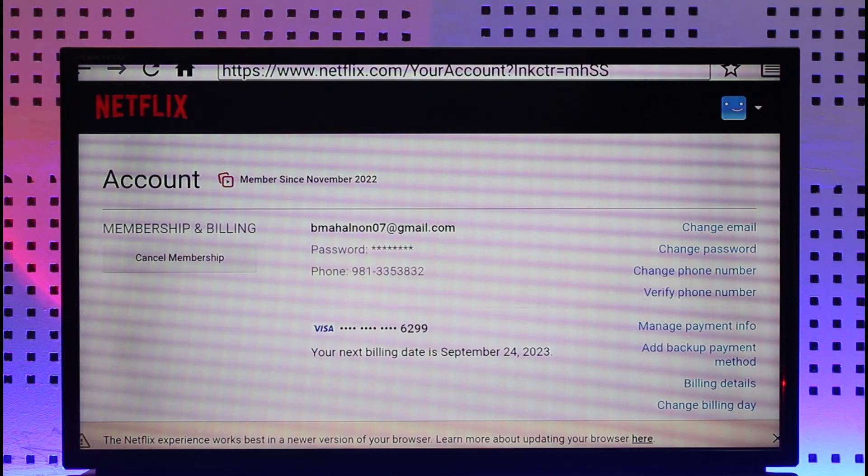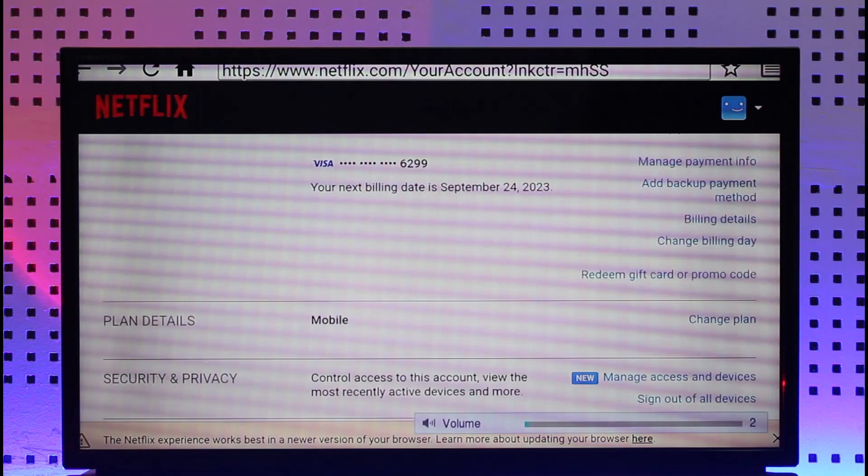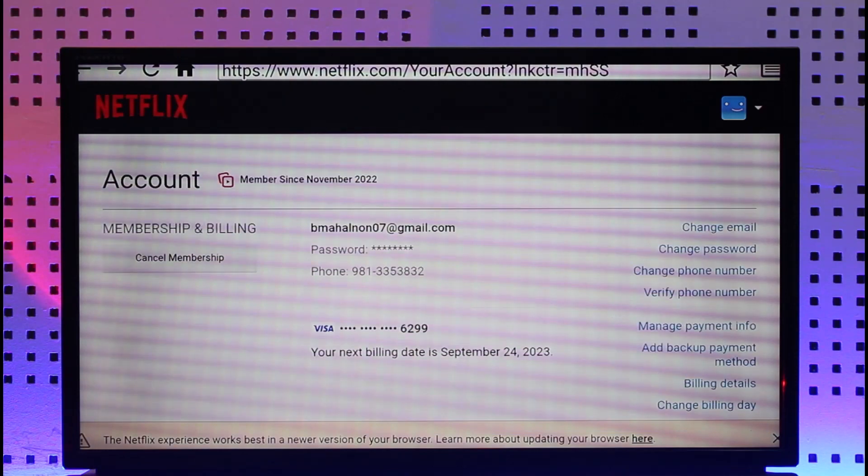Once you select Cancel Membership, your Netflix membership will be successfully cancelled. This is how you can go ahead and cancel your Netflix membership on TV. Hope this video was very helpful.